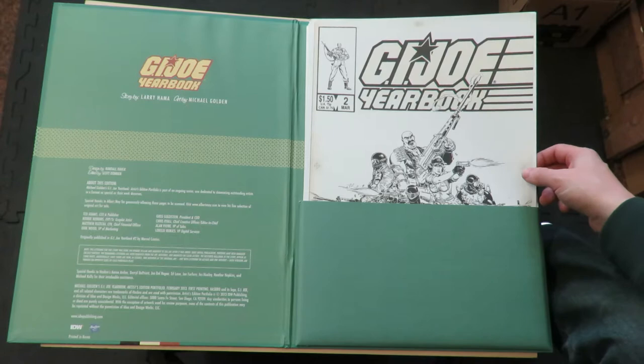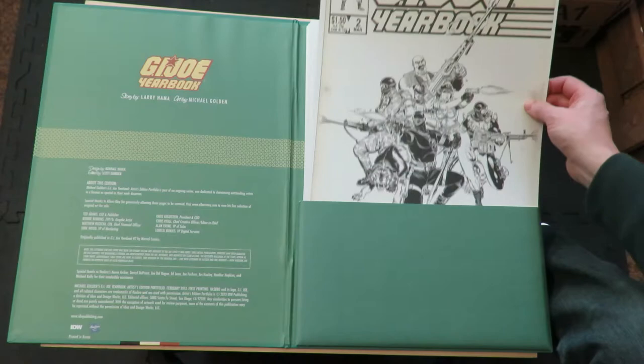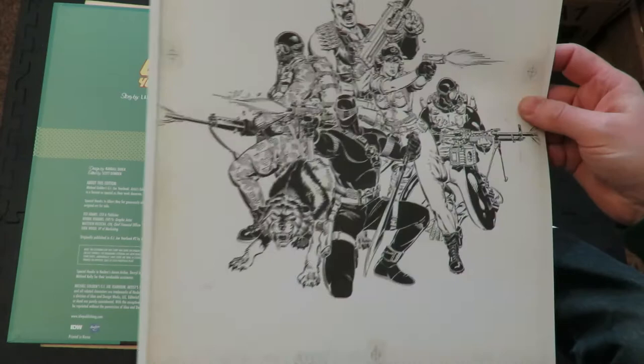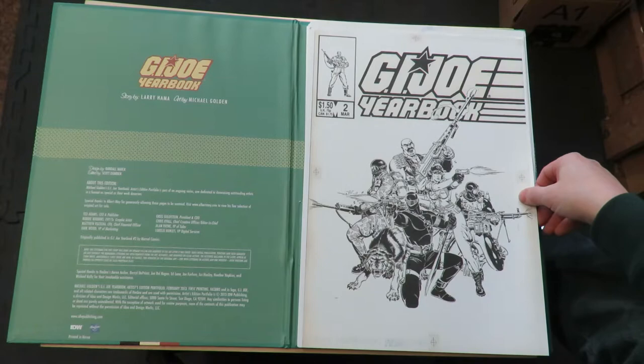But I've always been a big Michael Golden fan, and I never knew that he did an issue of G.I. Joe since I wasn't paying attention to it. But this is a famous issue of G.I. Joe for the Michael Golden artwork. There's the cover. This was put out by IDW in 2013.